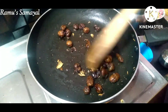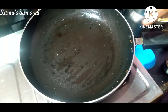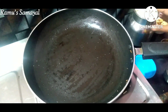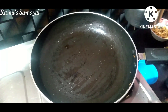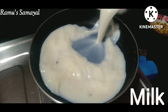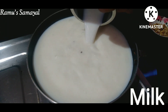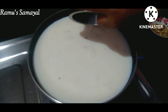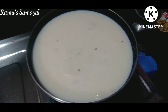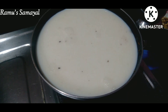Transfer it to a plate. Add 1 liter of milk to the pot. The pot will take about 100 minutes — add a little bit at a time. We will cook it well.